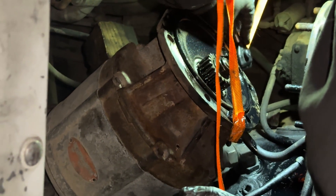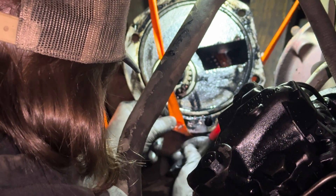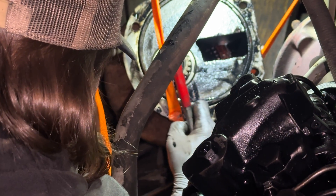Scraping off old petrified gaskets is no fun. Can you move that strap back around it? Yeah, I'm going to.